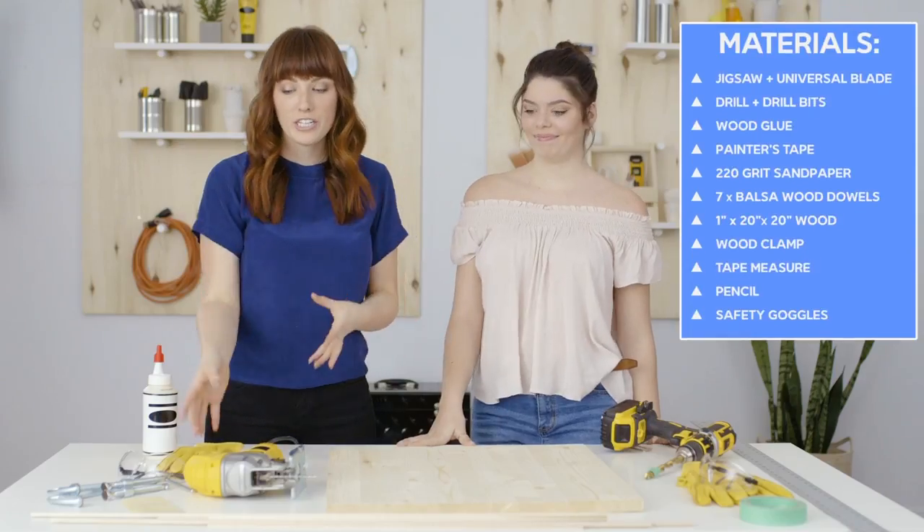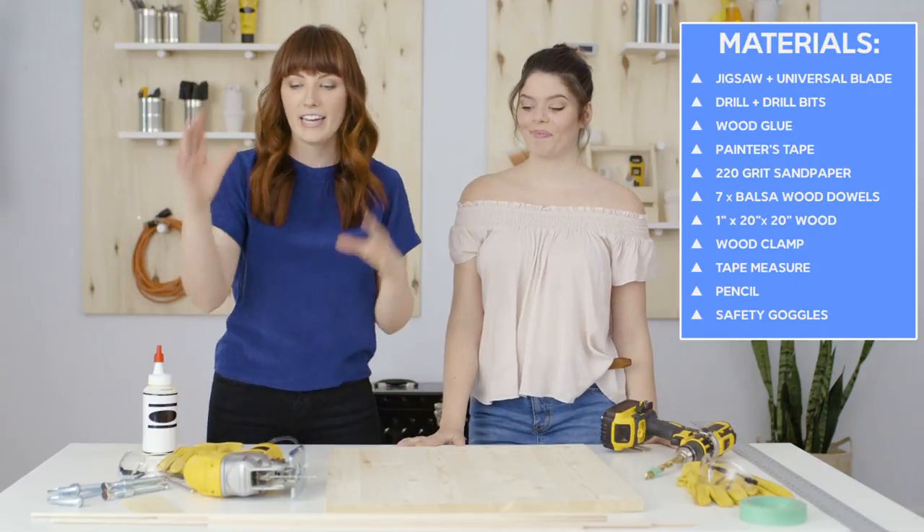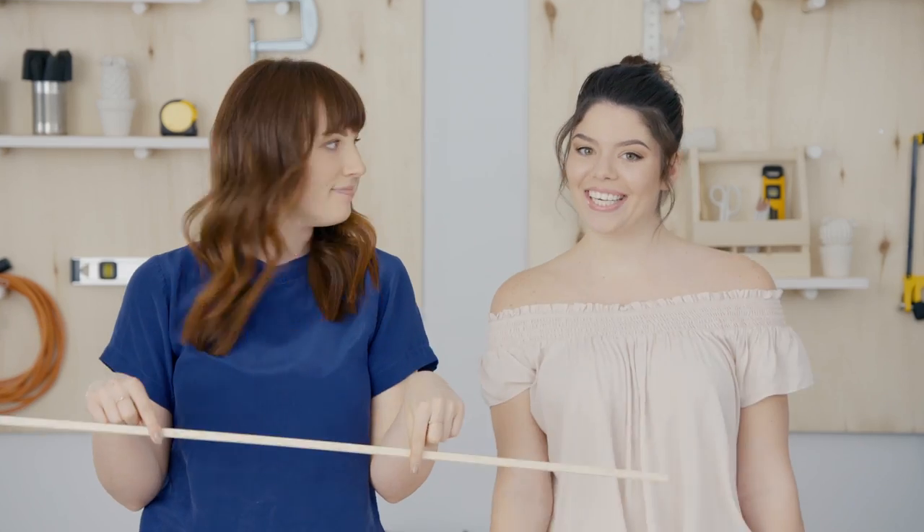We're going to be using our jigsaw for this, cutting a triangle for the base of our jewelry hanger, and then adding some balsa wood dowels as our actual hangers. Let's get into it.